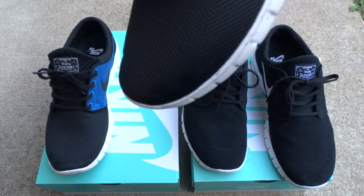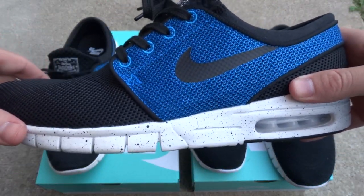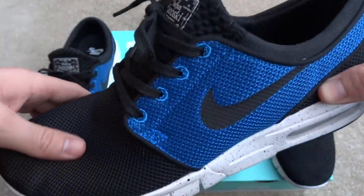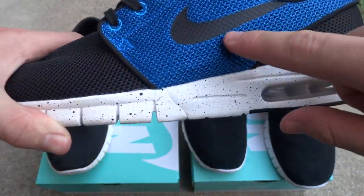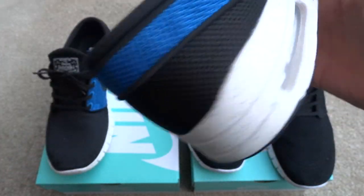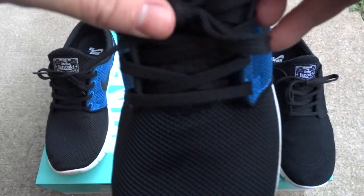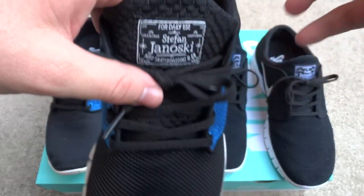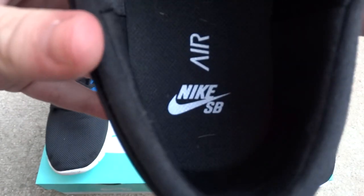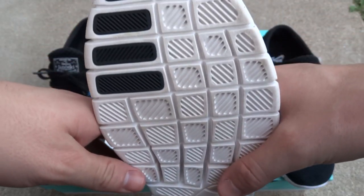The second shoe has pretty much the same design, just a little bit different materials. We do have the black mesh upper with a photo blue piece that actually goes around the entire shoe to the other side. Just like the other pair, it's marked for daily use. Nike Air and Nike SB on the insole, and a free-run outsole.